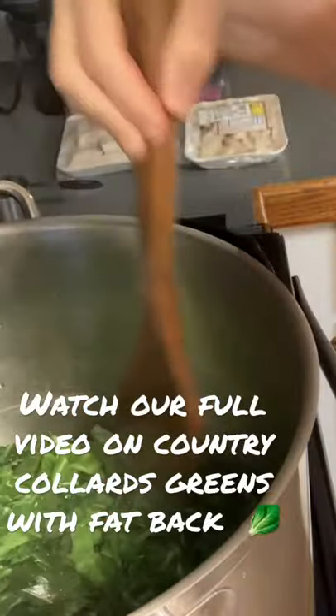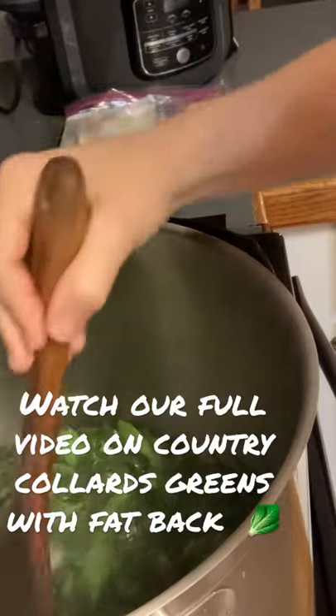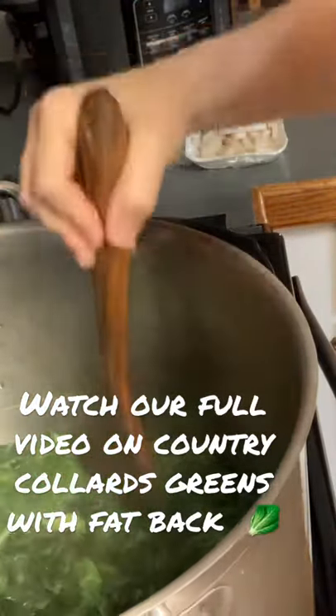They're starting to turn that bright green and shrink way down. And I don't want to lose that pot licker because I got to have that to finish cooking.